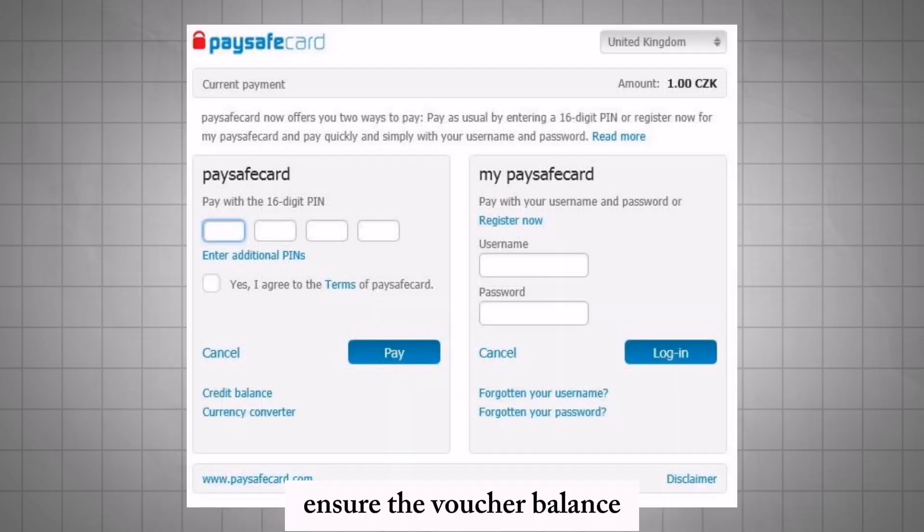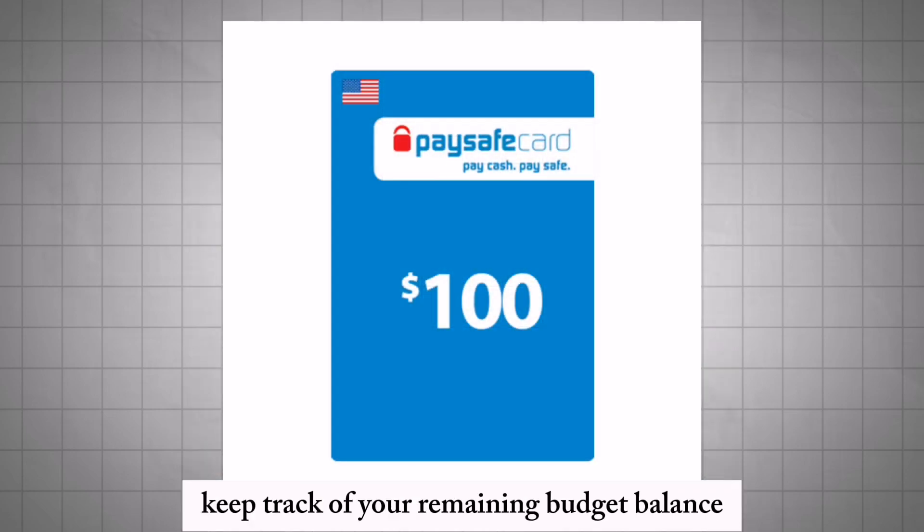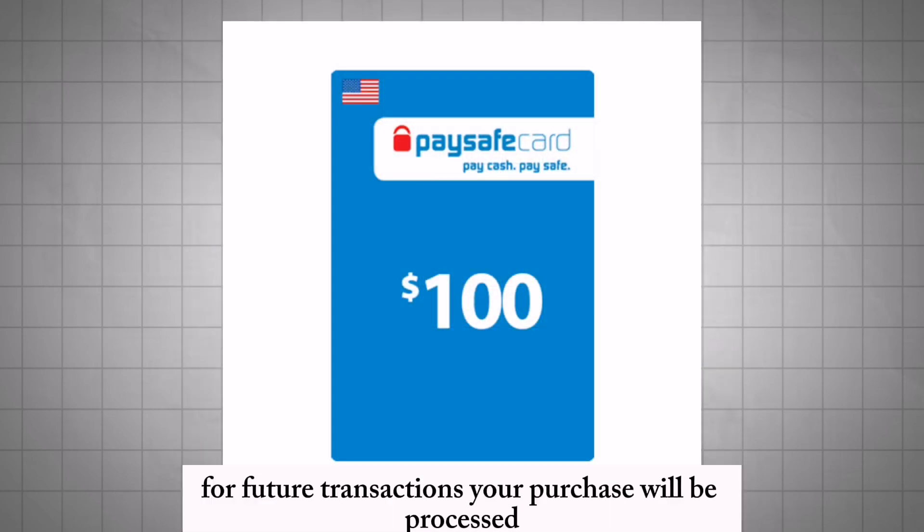Ensure the voucher balance covers the total cost of your purchase. If the voucher balance is insufficient, you can combine multiple vouchers. Keep track of your remaining voucher balance for future transactions.